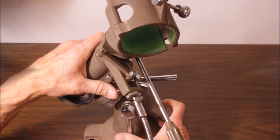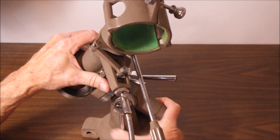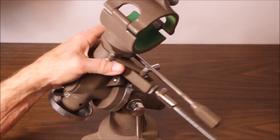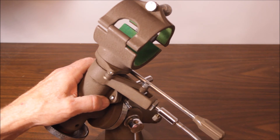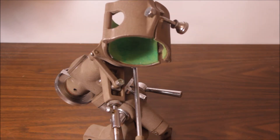Here's a little side view of the Swift Model 831 mount. There's the lock, and if I move this — see how that's moving? Cool, huh? So that's the way it works on the Swift.